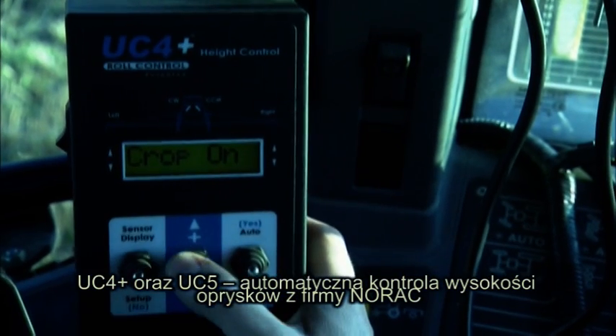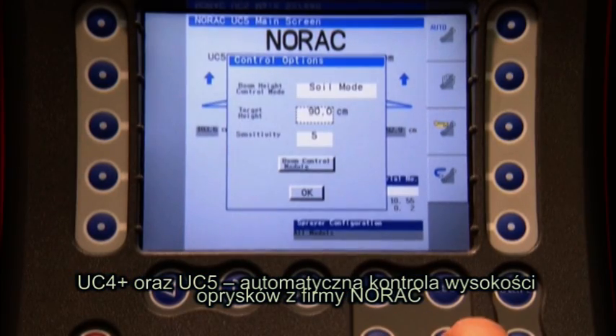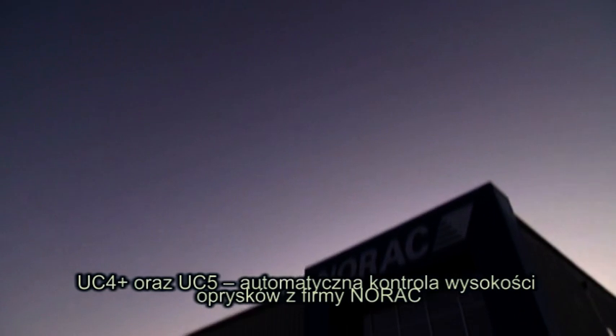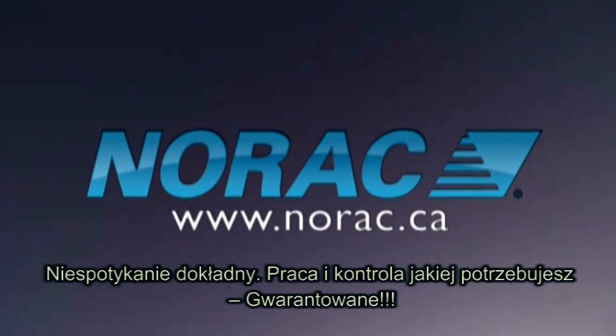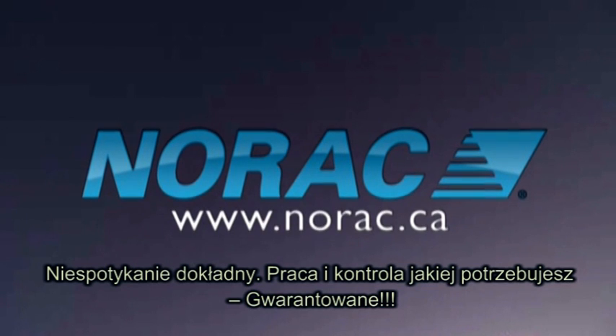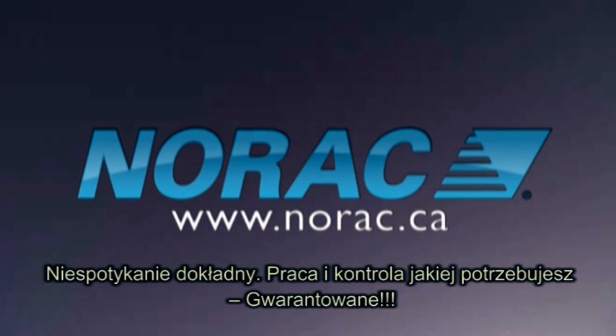The UC4 Plus and UC5 spray height control systems from Norax. Unprecedented spray height accuracy combined with the control you need. Guaranteed.